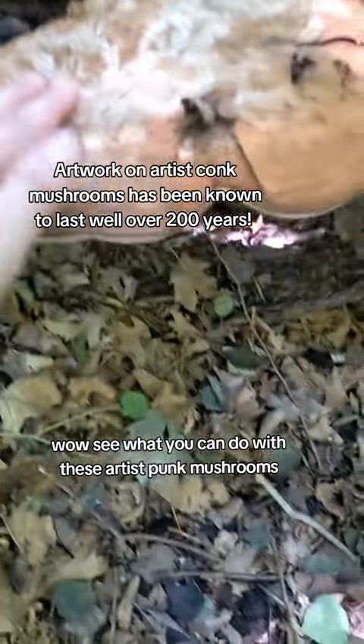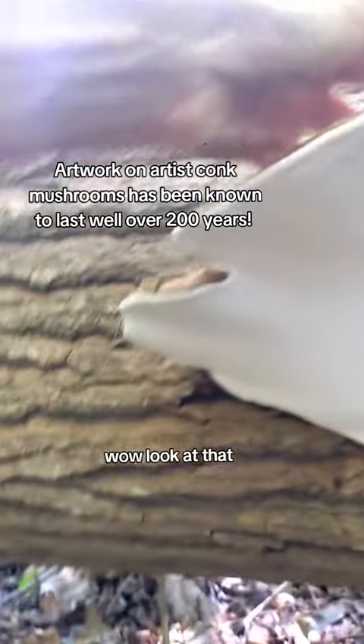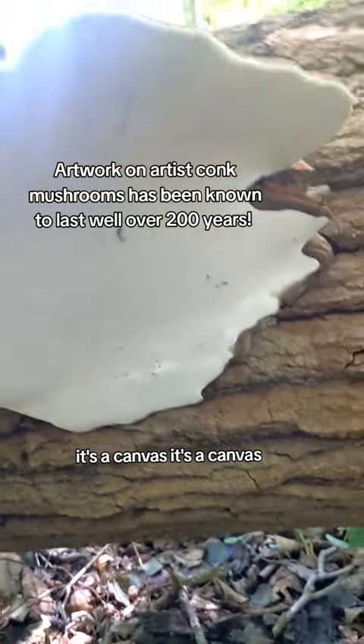See what you can do with these artist's conk mushrooms — these are historically used as basically a canvas. Wow, look at that — it's a canvas! Look at the one over here, look underneath. Holy cow, I don't think I can even get that off, but wow, look how big that is.